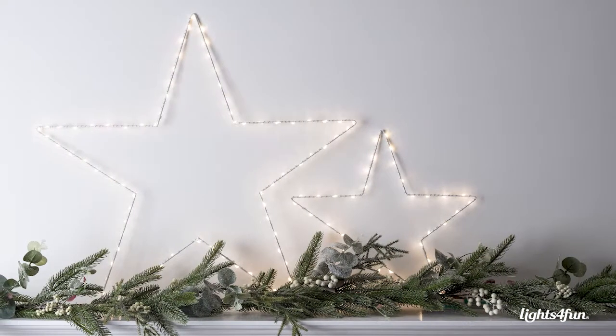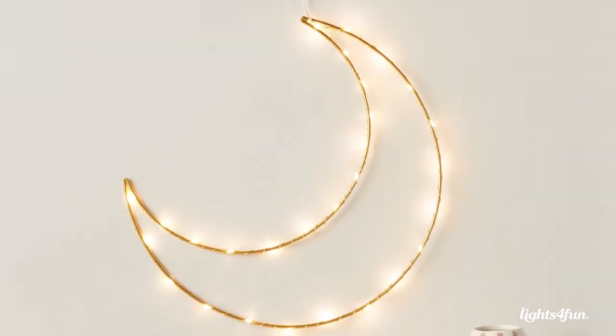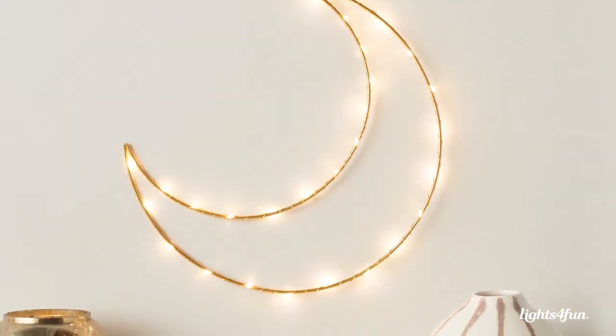Our Osby Collection started back in 2016 with a simple Osby Star shape wrapped in warm white microlights. We've then developed that collection through to hearts and moons and larger plug-in oversized stars as well.